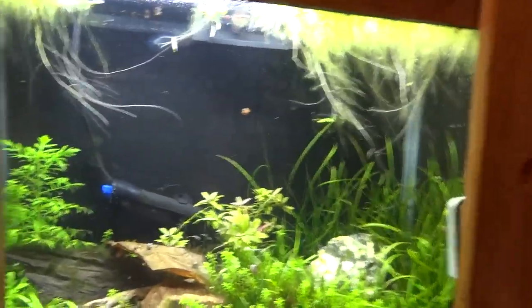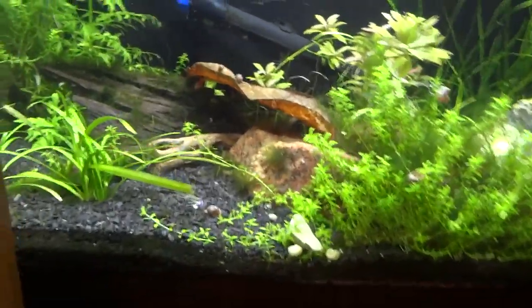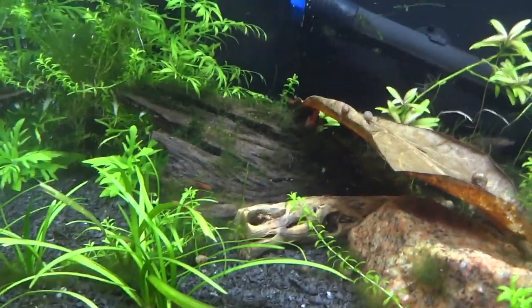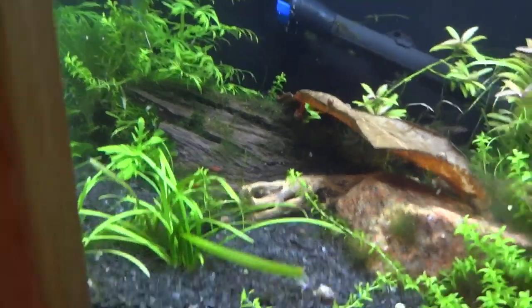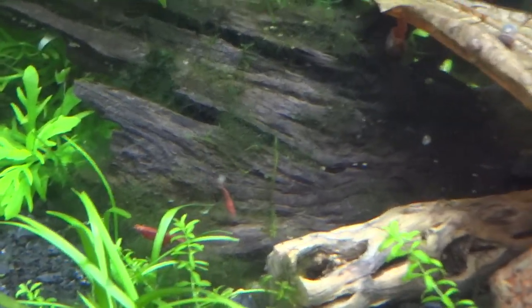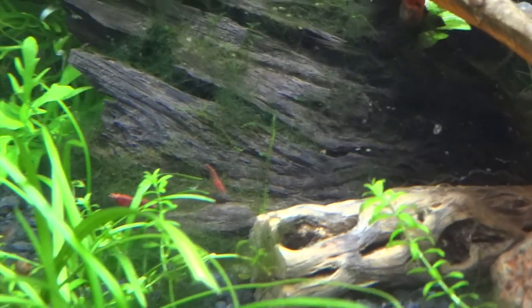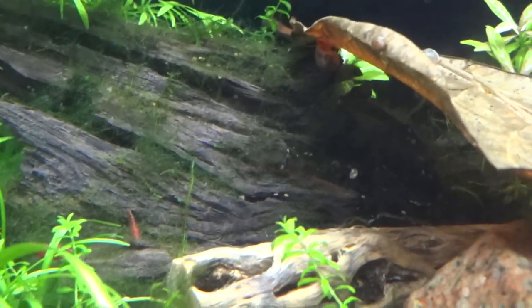Down below I've kind of been firing back up the red cherry shrimp tank. I've been ordering some shrimp here and there online and buying a few locally, working on my water parameters. You can see a few red cherries on that piece of driftwood — there are over 20 of them in here, they're just not all out right now.